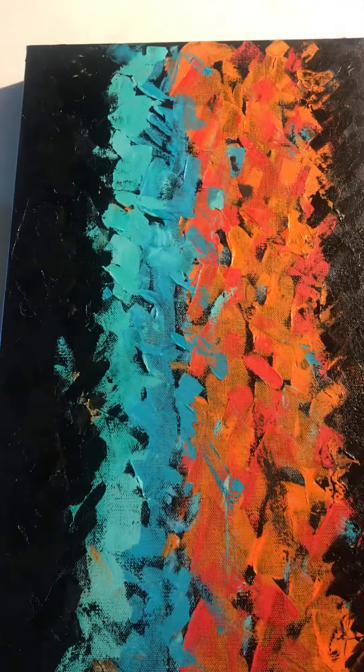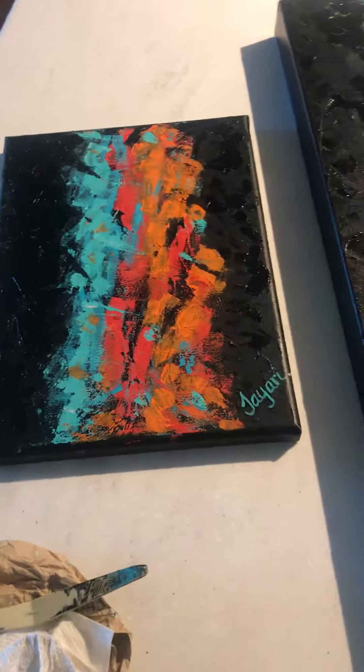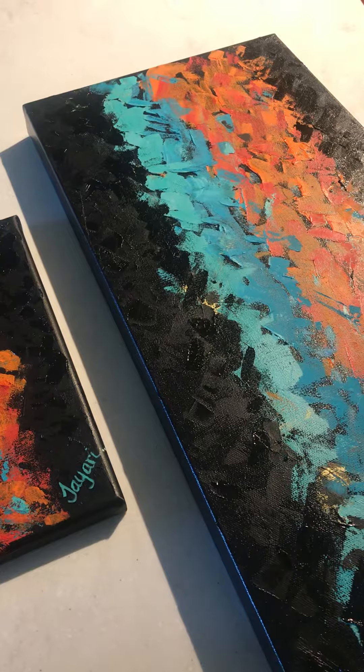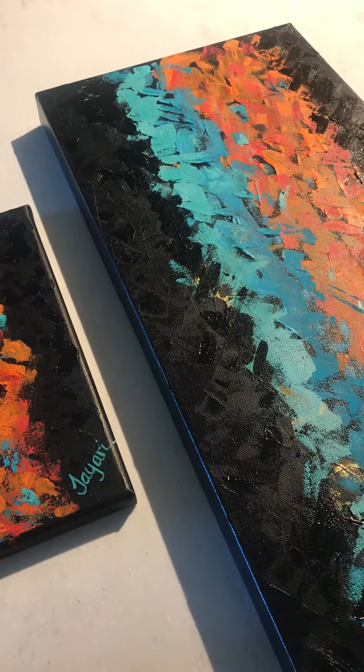Next time I will go in and sign this one, and both of them will officially be done. Alright you guys, have a good afternoon, take care, stay positive, and I'll talk to you soon. Bye bye!